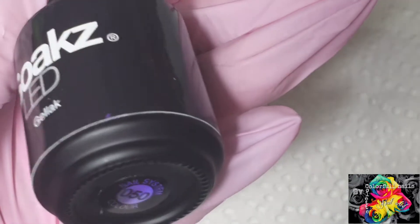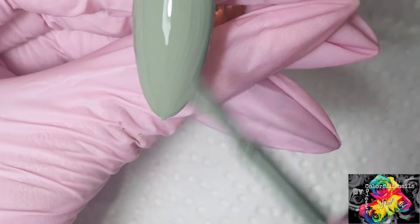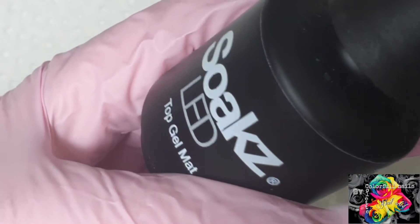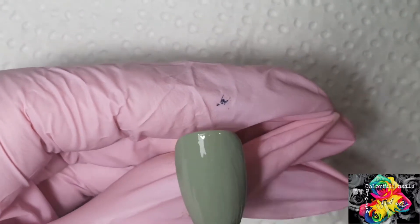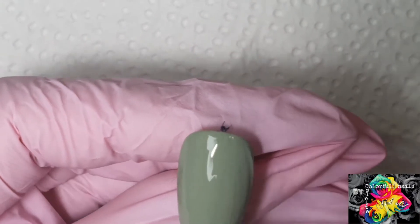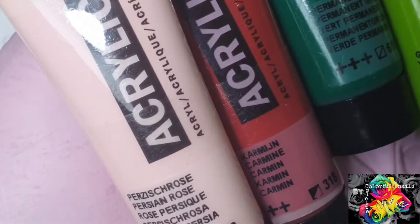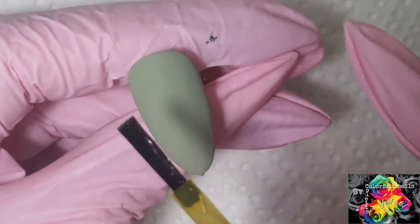First I'm going to apply this lovely green dot gel mat. So for this design I'm going to be using these colors — it's an acrylic paint. First I'm going to start off with some alcohol ink.